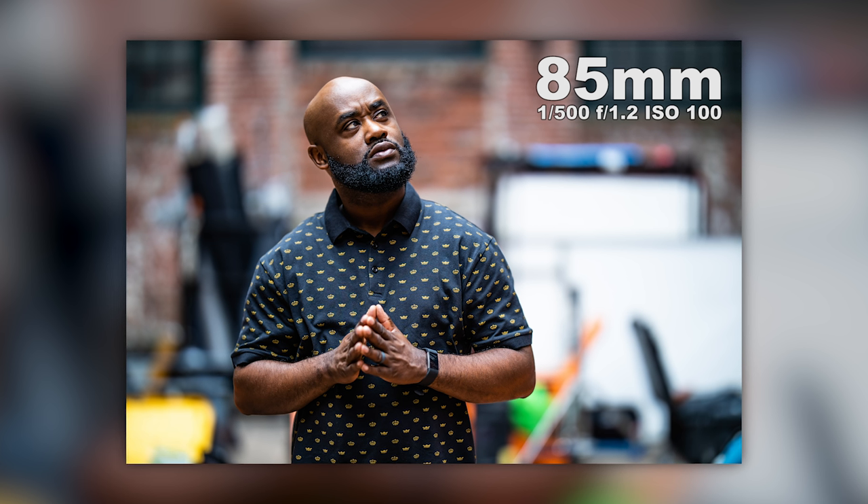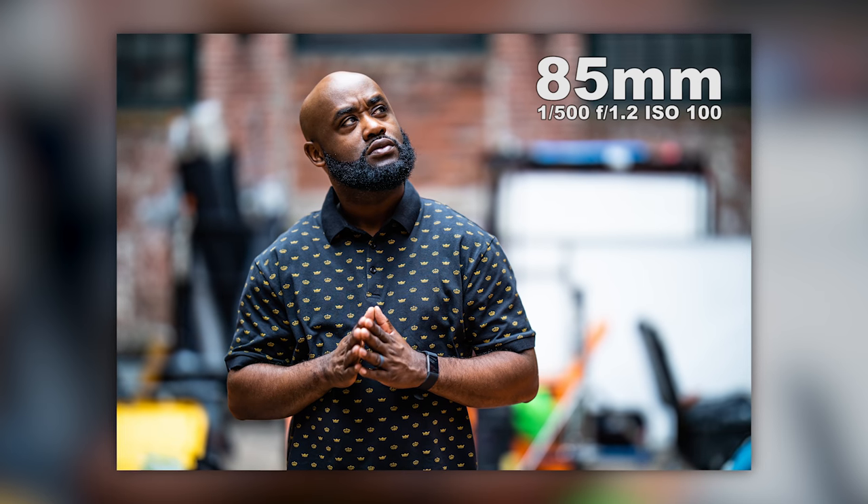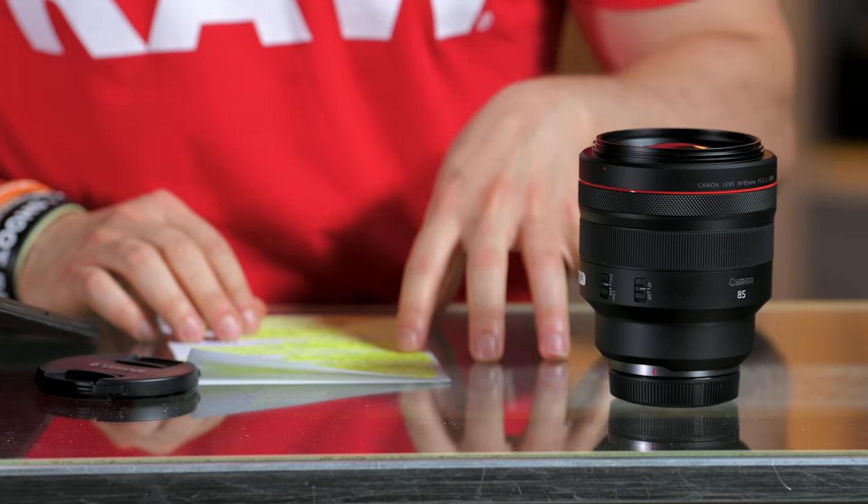Look at this portrait — it's like looking up at a distance, off to the side. It looks sweet. Colors and tones are nice. Again, you can see the background doesn't become a distraction at 1.2. At 1.2, nailing it time and time again.